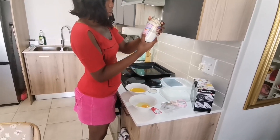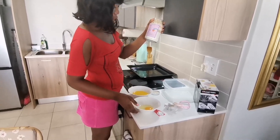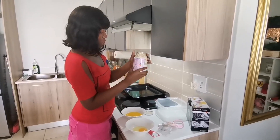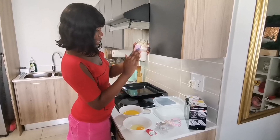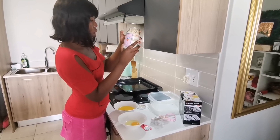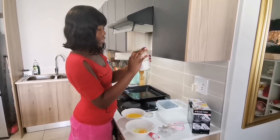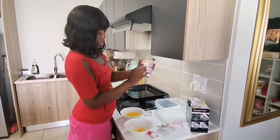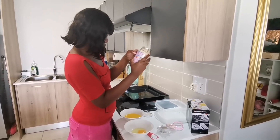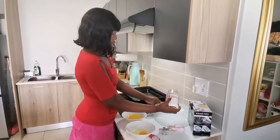Basically all we need is 150 grams of melted butter and one egg, which we have here. We don't have vanilla essence, but we're just gonna do it. Inside the jar there's flour, baking powder, salt, brown sugar, white sugar, oats, rainbow sprinkles, white chocolate chips. We're just gonna throw everything in here.